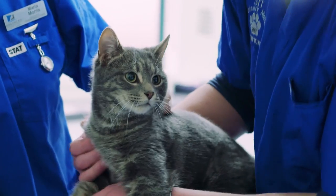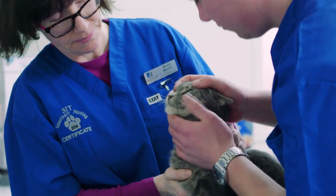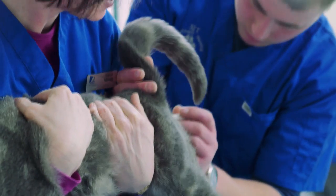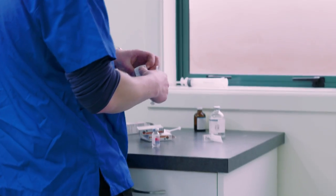Here we have a lovely cat in to be desexed. He's a male cat and he's going to be castrated. The students are giving him a careful examination to make sure he's fit and well. His temperature is taken and he's weighed. When they decide that he's absolutely fine, he's given a pre-med.